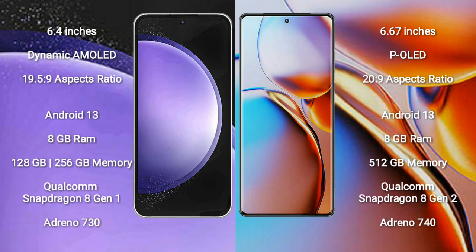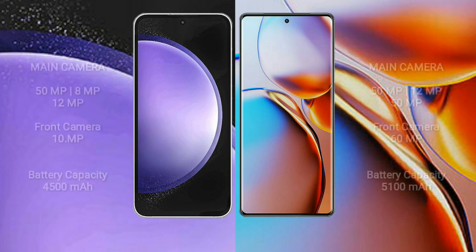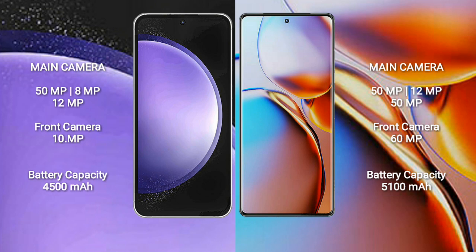Motorola Edge Plus comes with 8GB RAM and 512GB internal storage, powered by the Qualcomm Snapdragon 8 Gen 1 processor and Adreno 740 GPU. Samsung Galaxy S23 FE features a triple camera setup: 50MP, 8MP, and 12MP, with a 10MP front camera.